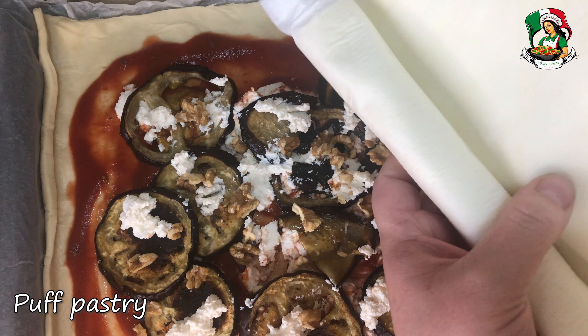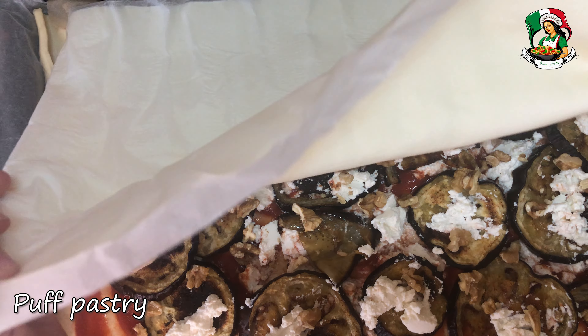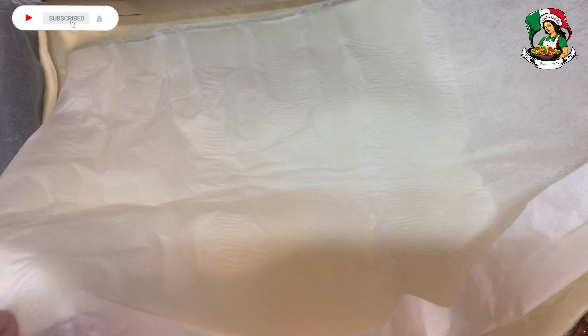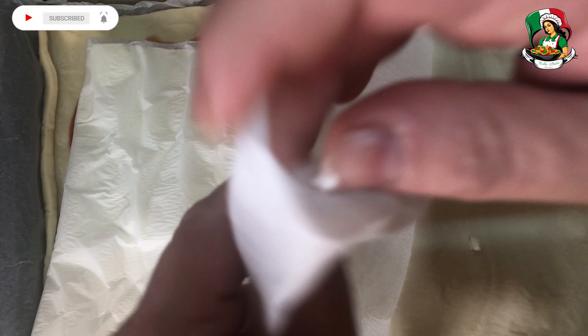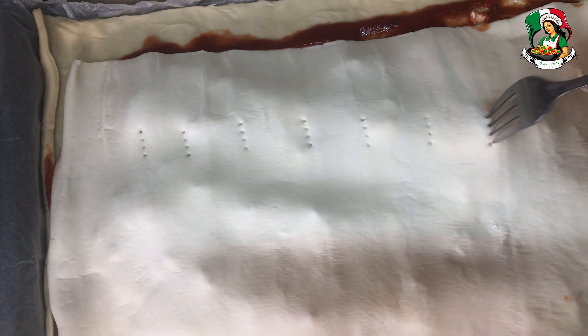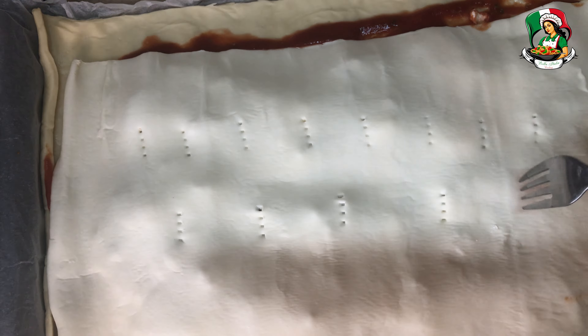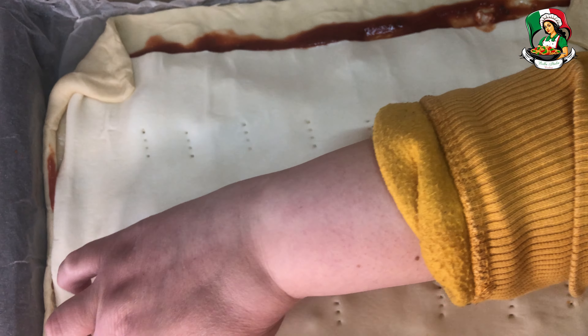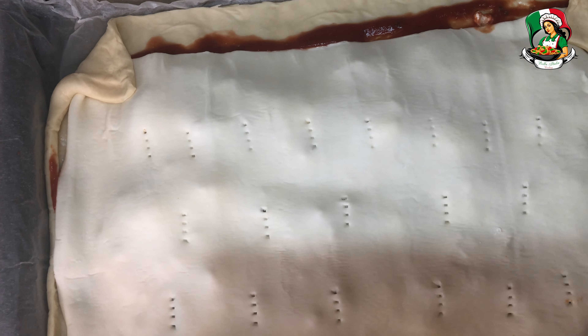Place the puff pastry roll on top. Prick the surface with a fork. Seal the edges, including the corners, using a fork.